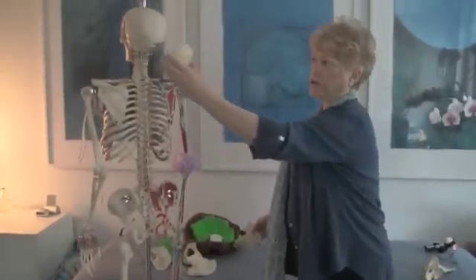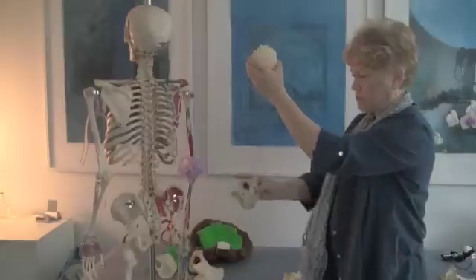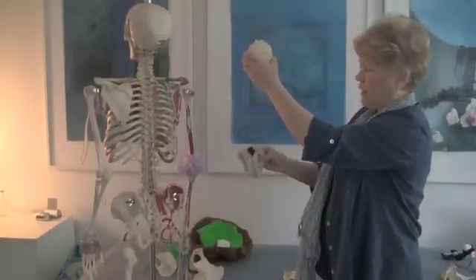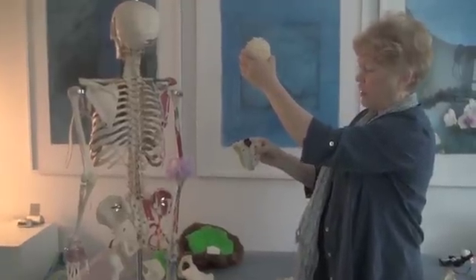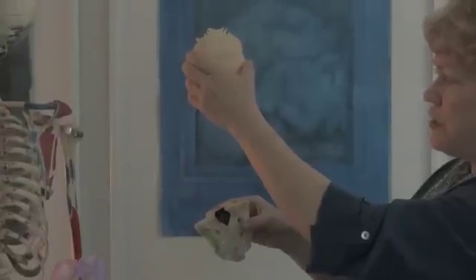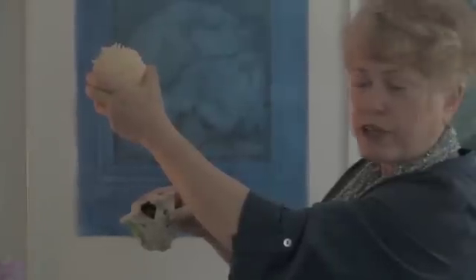Here we have the occipital bone — remember this bone right here — and then we have the sacrum, which is down at the base of the spine. If you have a bad fall on your sacrum, you can tilt the sacrum. And because of the tube that connects the sacrum to the occiput, the occiput will also get torqued.